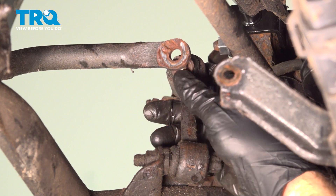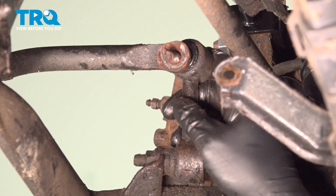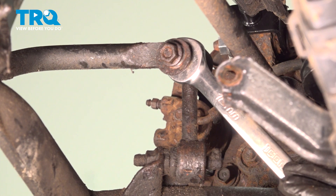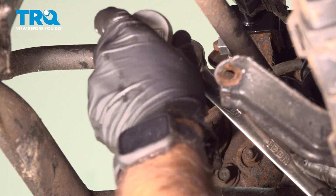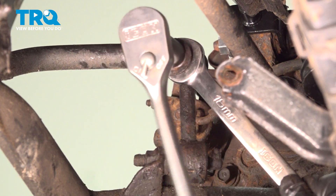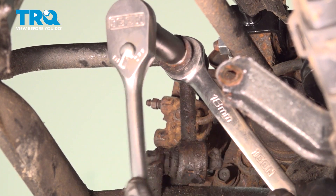Now we're going to put our link back in. You can see our rear suspension is lowered a little bit to match up with our new strut. We'll just pull that rear sway bar down to meet it, put our washer and our nut back on with an 18mm on the back and a 15mm on the front. We'll just snug these up — under load we'll tighten them down to the torque spec.